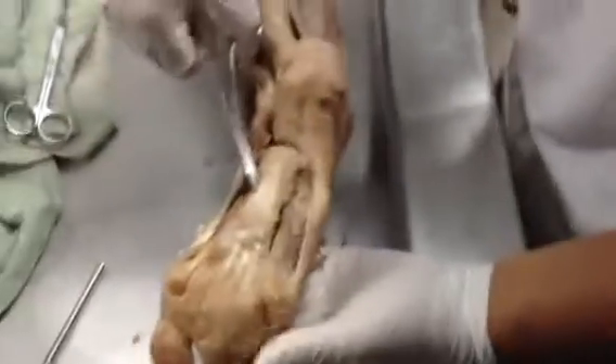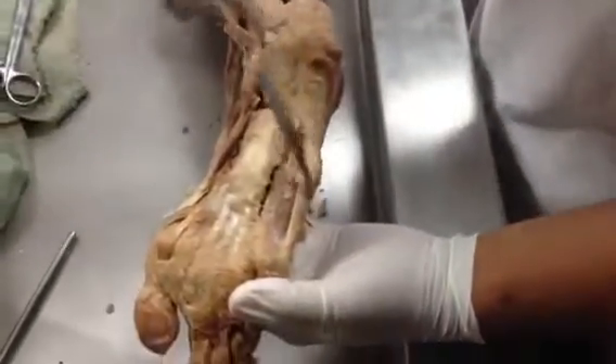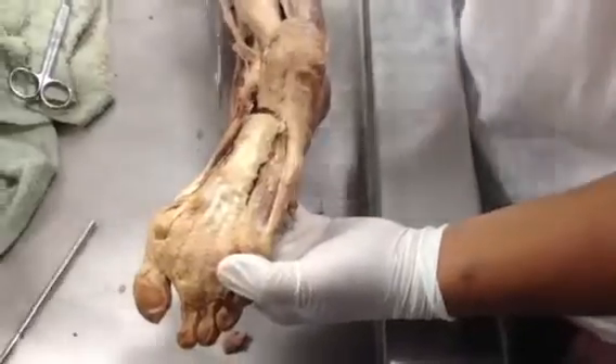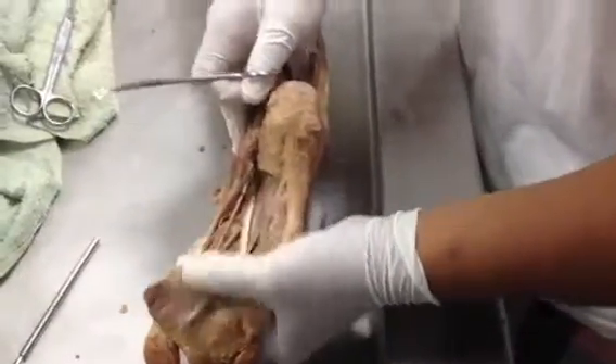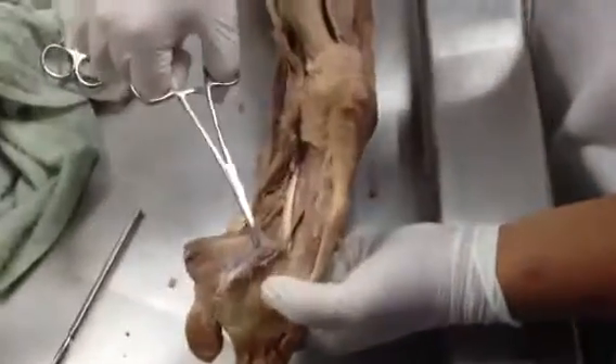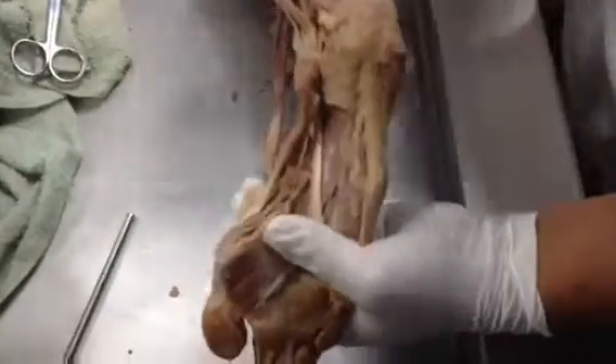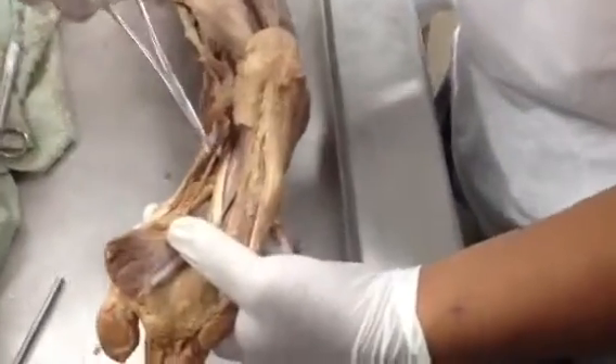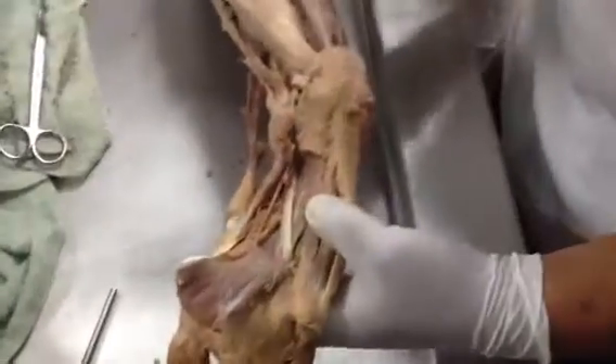The plantar aponeurosis. This is the lateral plantar eminence and the medial plantar eminence. And if you reflect this up, you'll reveal flexor digitorum brevis. This belly here is quadratus plantae.